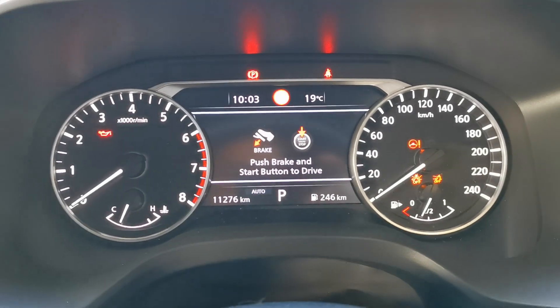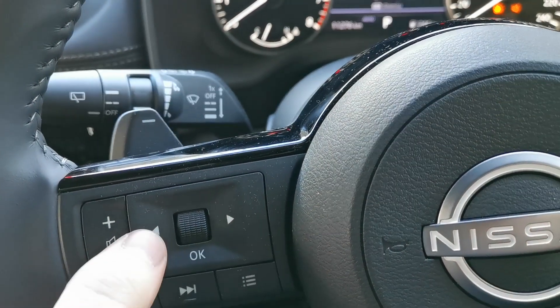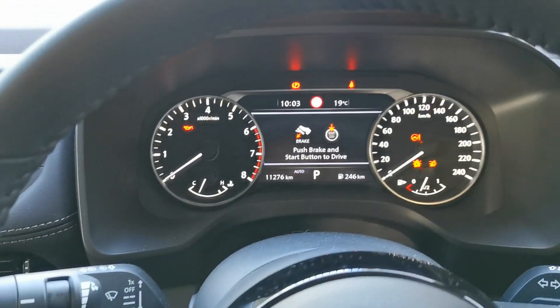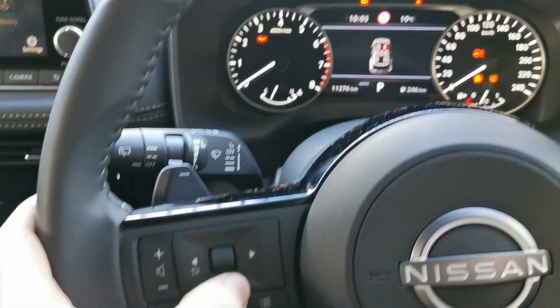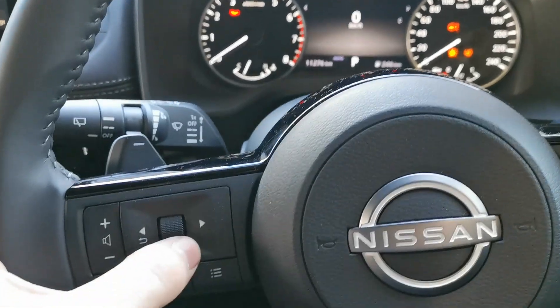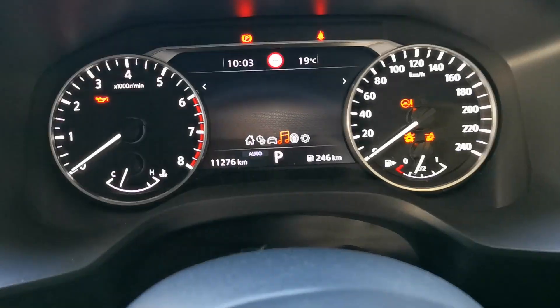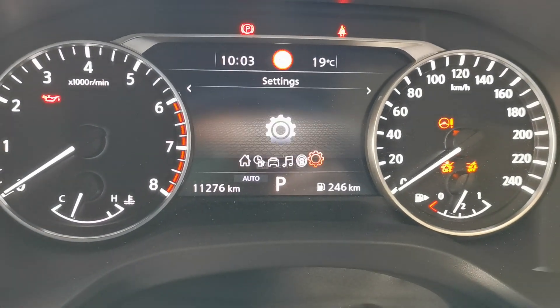With the ignition on, you can see the service due now warning flashing. Go down to the steering wheel — these left and right buttons are what you'll be using. Press OK, then scroll across; on the bottom of the screen you'll be navigating to Settings.